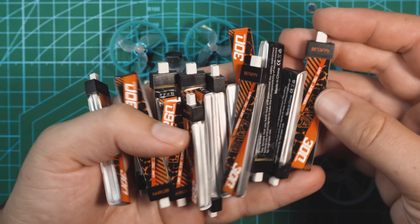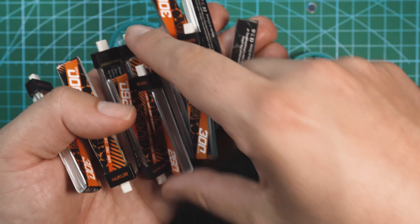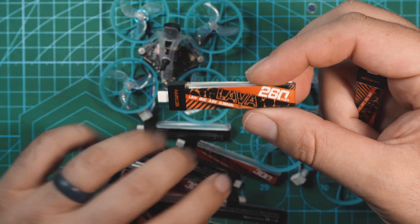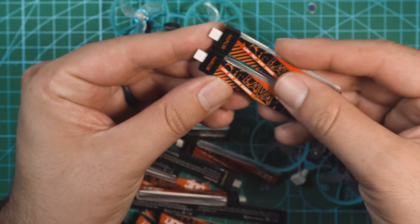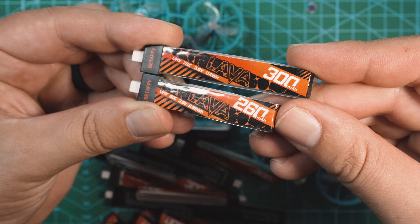BetaFPV sent me a bunch of 1S LiPos. We've got the 300mA 1S Lava LiPo, and we also have a 260 — the 260 is a little bit smaller. I'm going to test out both of these batteries on both of these drones and we'll see what kind of flight time we get out of each one.